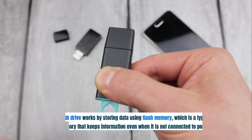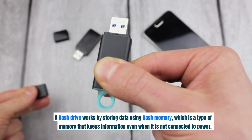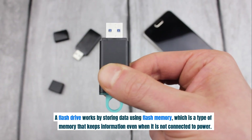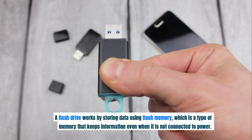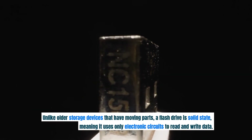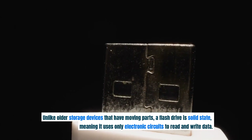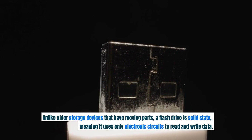A flash drive works by storing data using flash memory, which is a type of memory that keeps information even when it is not connected to power. Unlike older storage devices that have moving parts, a flash drive is solid state, meaning it uses only electronic circuits to read and write data.